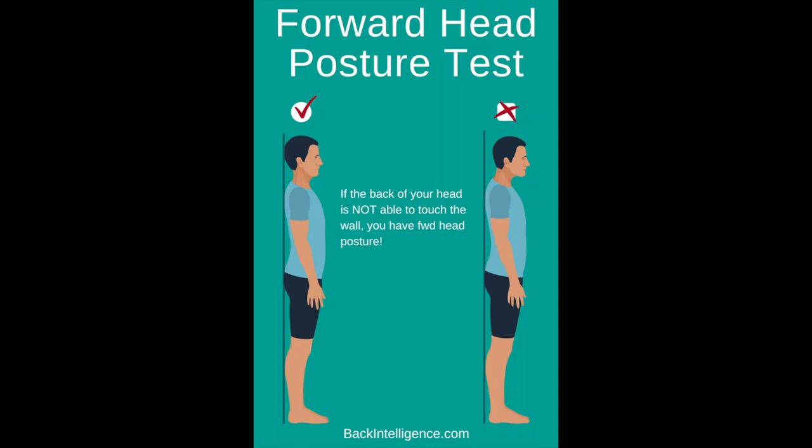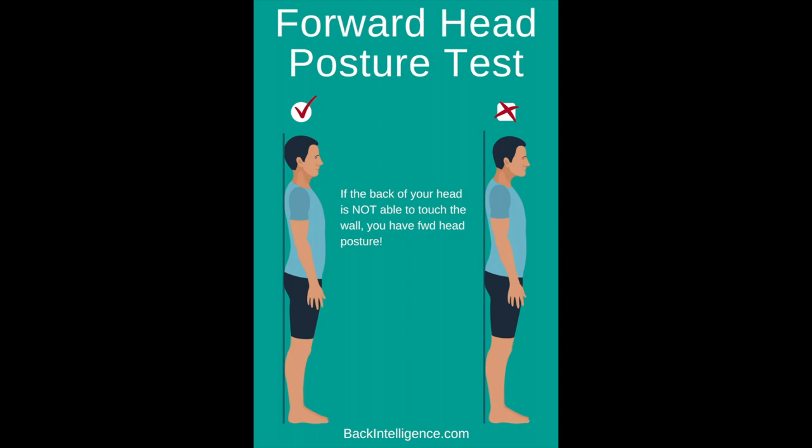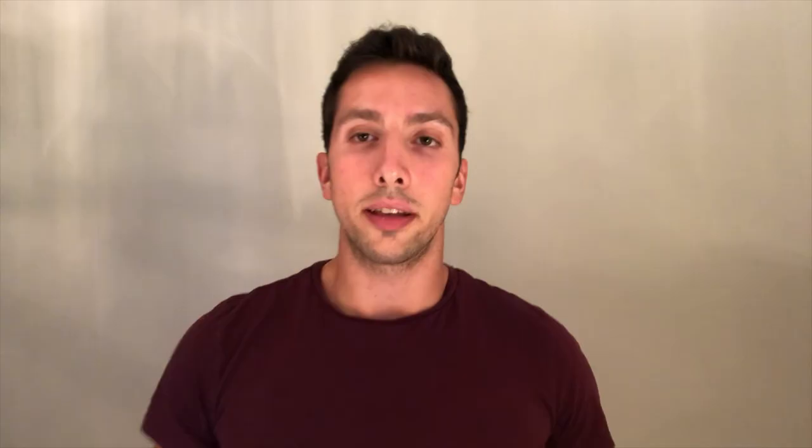The two posture issues we're going to address are forward head posture and rounded back — or kyphosis — which can also be known as rounded shoulders. To test the degree of your forward head posture, stand against the wall, relax with your butt against the wall and your feet almost touching, and notice how far forward your head is from the wall. Forward head posture is the more important of the two. When your head comes forward, your shoulders come forward too, so we have to reverse and fix both.